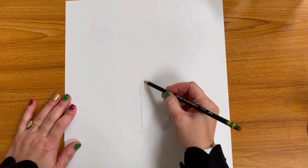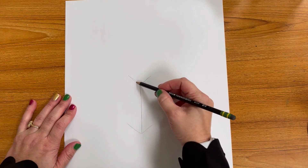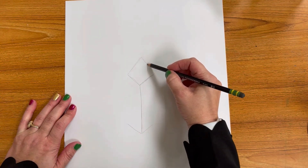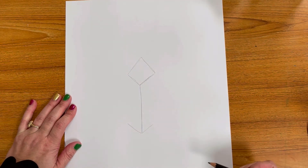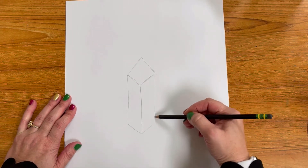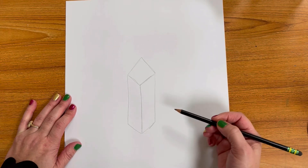Then you're going to add two more lines to complete that arrow shape that are parallel to the first two. Then top everything off with a triangle shape. Bring down two vertical lines from the points and you have your first crystal.